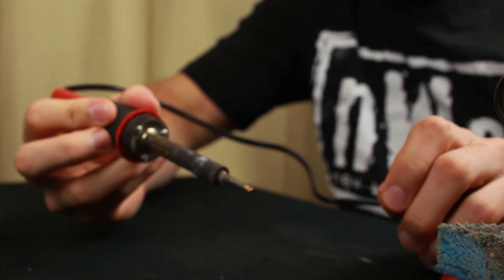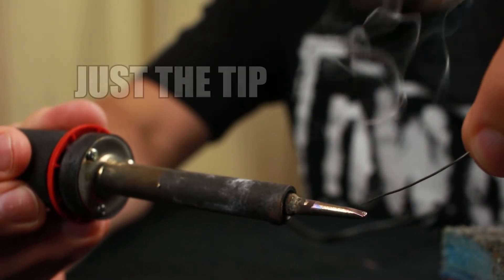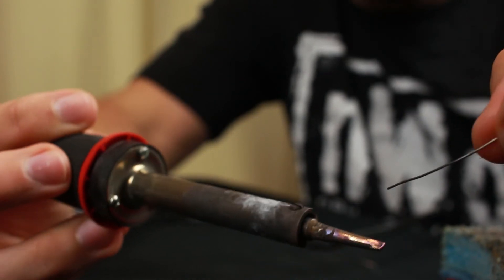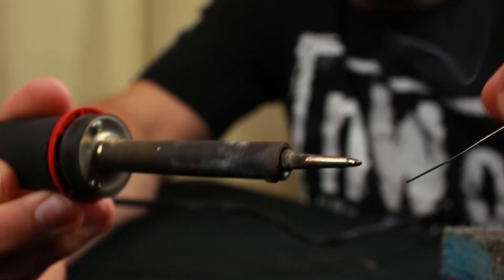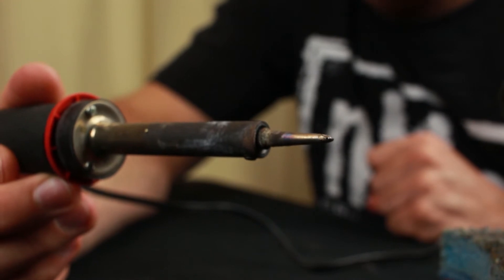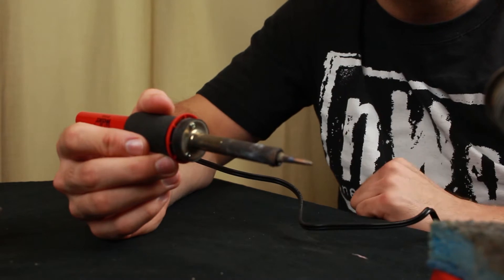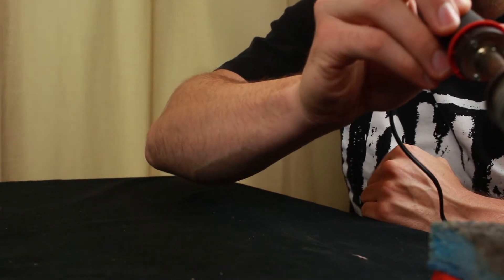Start by tinning the soldering iron tip — just put solder right on the tip. Make sure you're doing this in a well-ventilated area because it will produce a lot of smoke. You just want to make sure the tip is covered in solder. By putting solder on the tip we're going to get better heat transfer than if we used the soldering iron alone. Be careful because the tip is very hot — don't touch it with your fingers, and when you're done using it, put the soldering iron back into its holder.